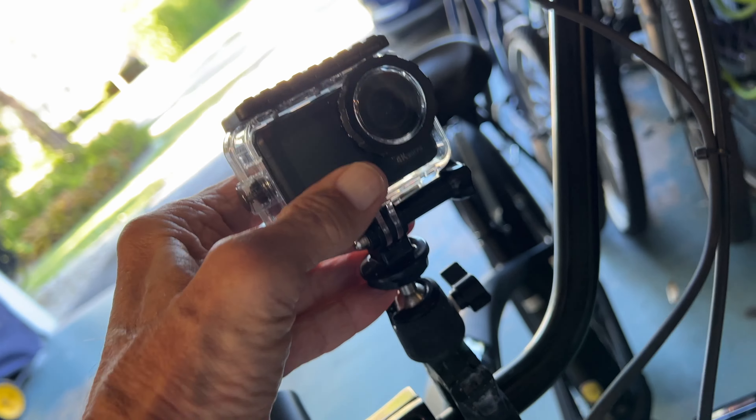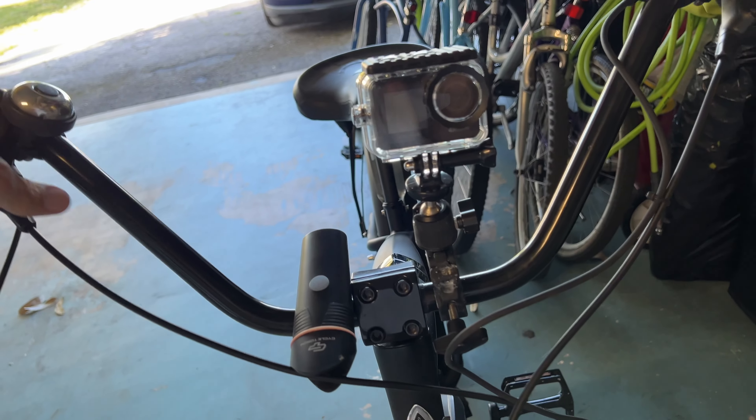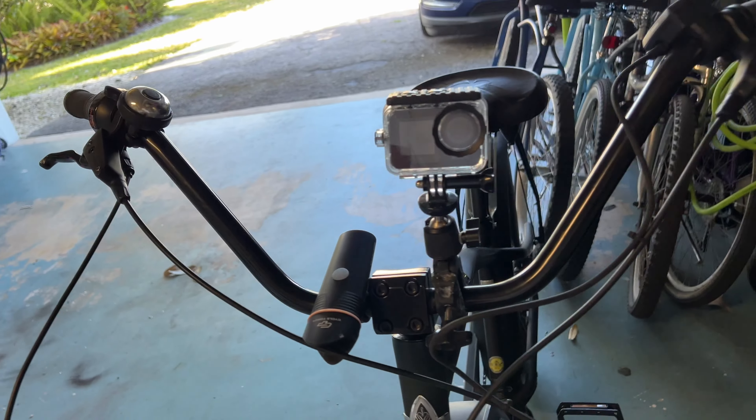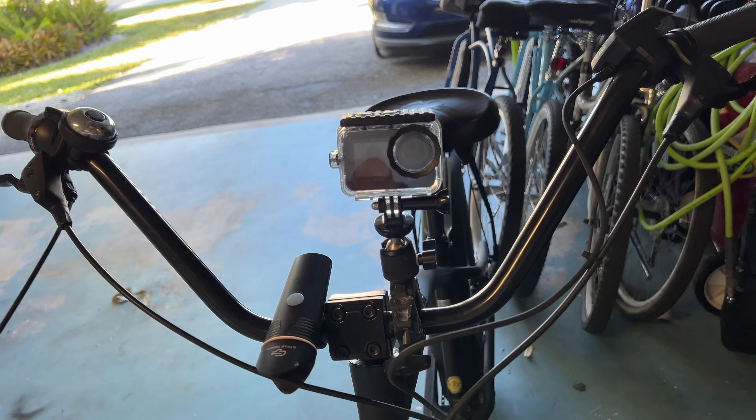We can move it too — try to get it pointed right where we want. I've got it kind of facing forward. And then all you got to do is turn it on, and Bob's your uncle. We're going to take a ride and see how this thing does on video.